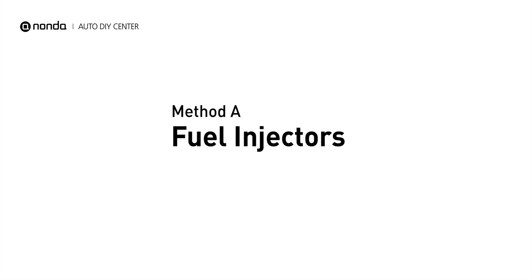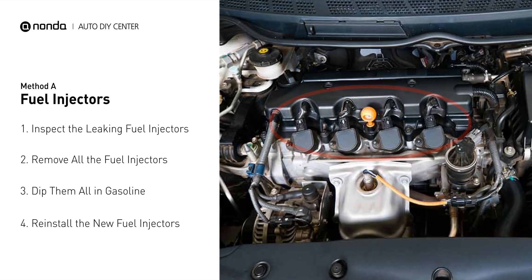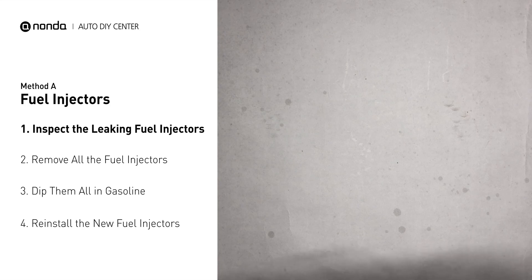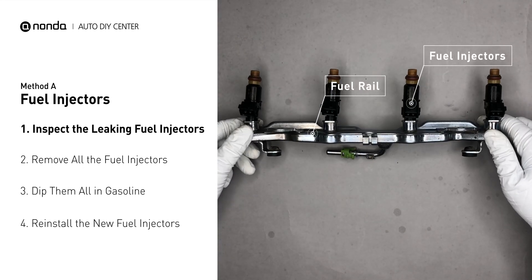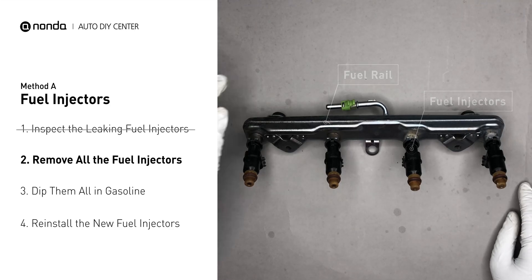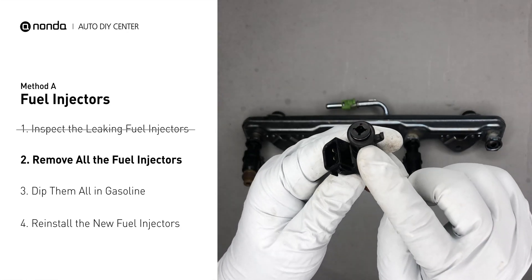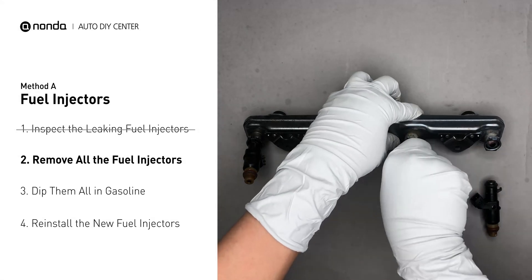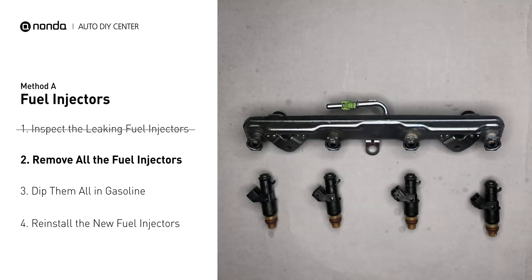Method A: Fuel Injectors. The fuel injectors are mounted in the intake manifold so that they spray fuel directly at the intake valves. Inspect the leaking fuel injectors on the fuel rail, then carefully remove the fuel injector. Make sure the new injector has new seals, and never reuse the old seals. When you change the fuel injectors, change them all as a set, otherwise the engine will run unevenly.